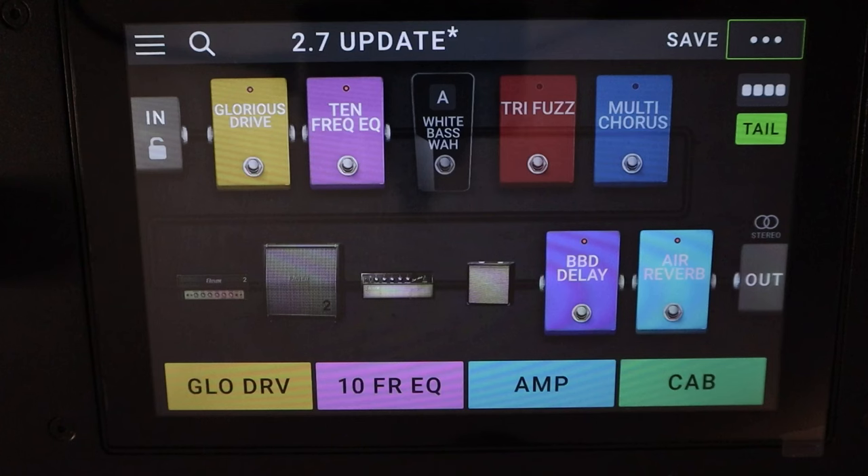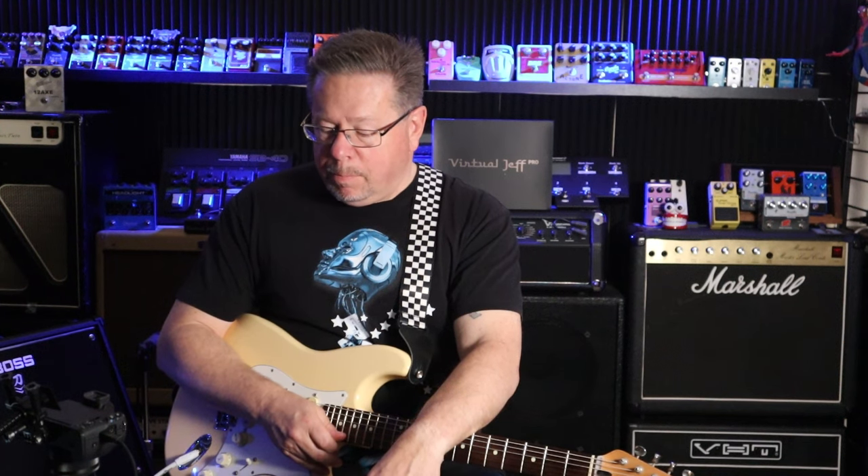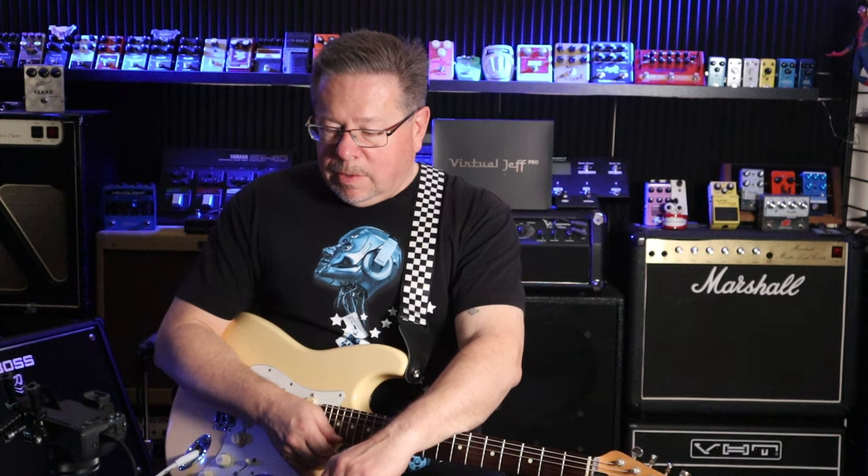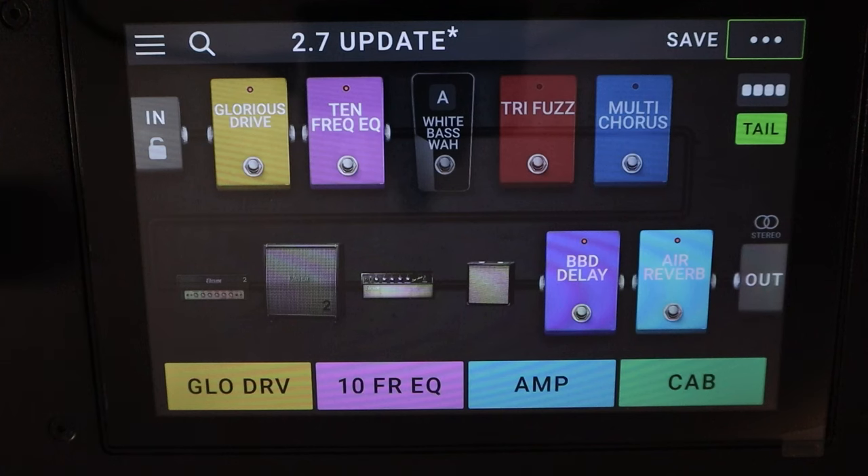We're very lucky in this day and age. We've got companies that provide us with gear and they'll update it over the years. I've had the HeadRush Gig Board now for probably four years, and this is firmware update 2.7. HeadRush designers have brought out new products but they've continued to update their legacy products, and the Gig Board is one of those. I'm pretty happy with what they've delivered in this one.